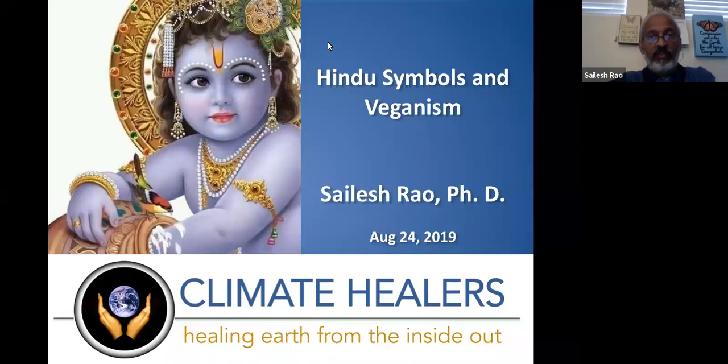Today I'm going to talk about Hindu symbols and veganism, specifically addressing the symbolism that is relevant to veganism. There are multiple interpretations of things, so I'm going to be choosing what I consider to be the most relevant ones.